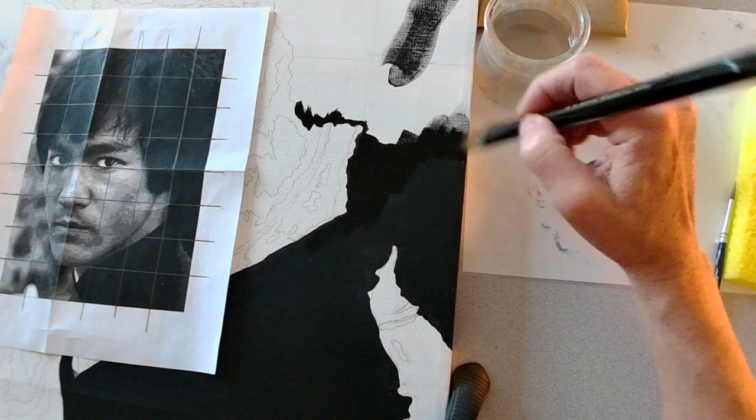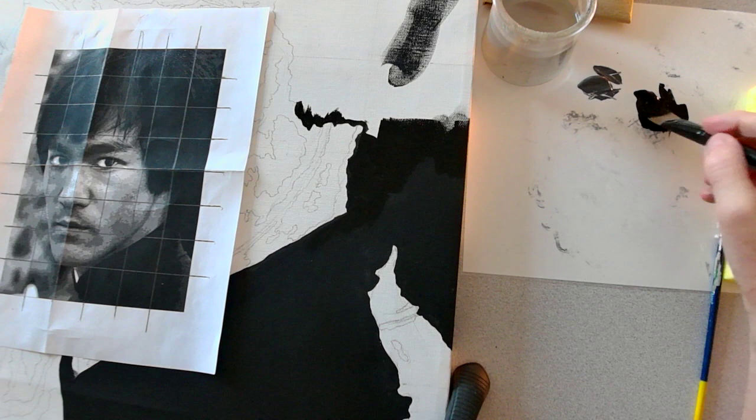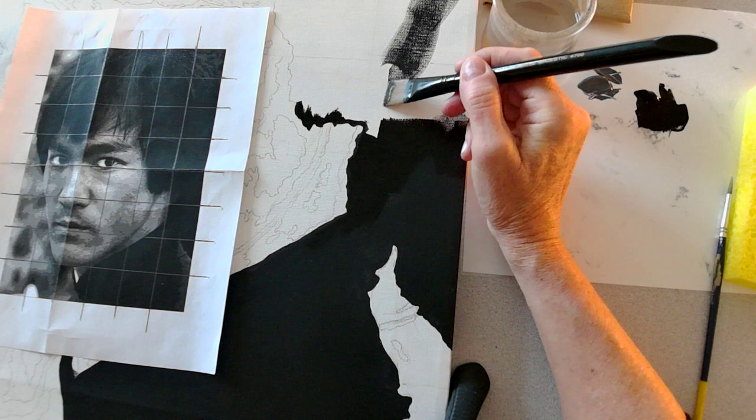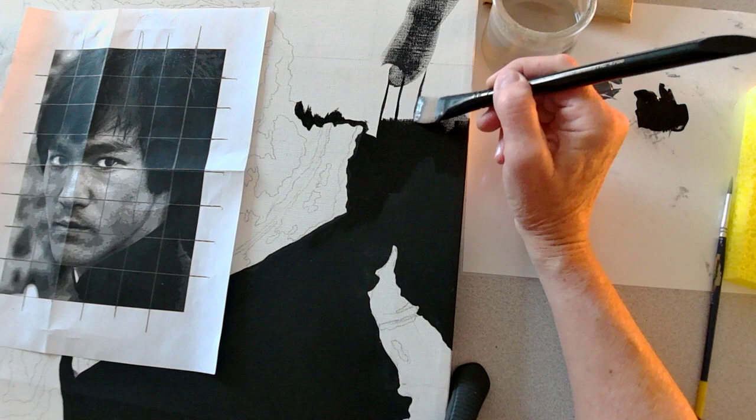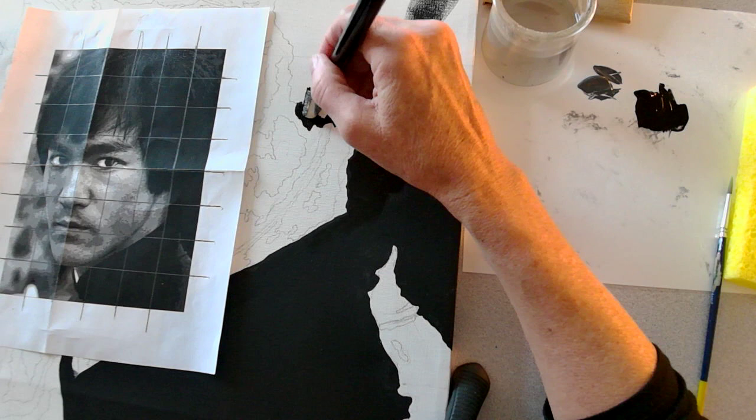If I wanted to use this flat brush for detail — since it has a straight edge — one way you can use it is to put paint on both sides and use the brush on its edge to get a pretty straight line. Not that I need that here, but it's another way to use your flat brush if you choose. Basically I'm just going to complete the area where I detailed the edge.